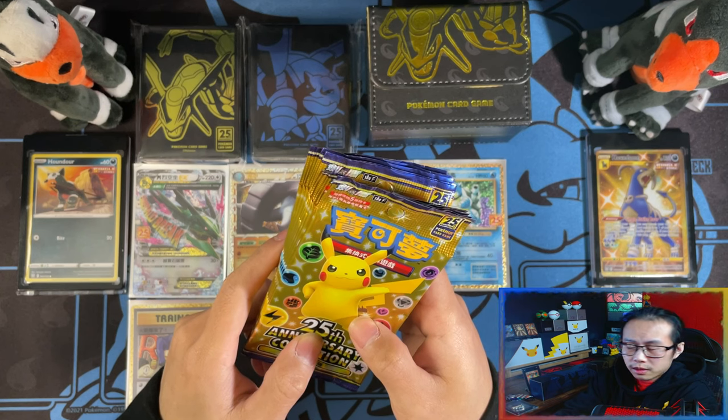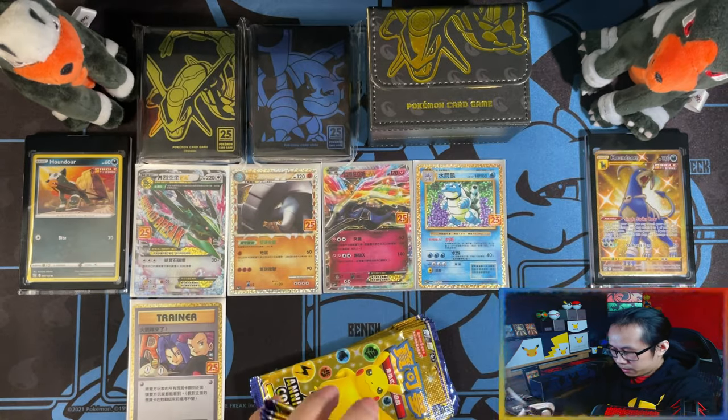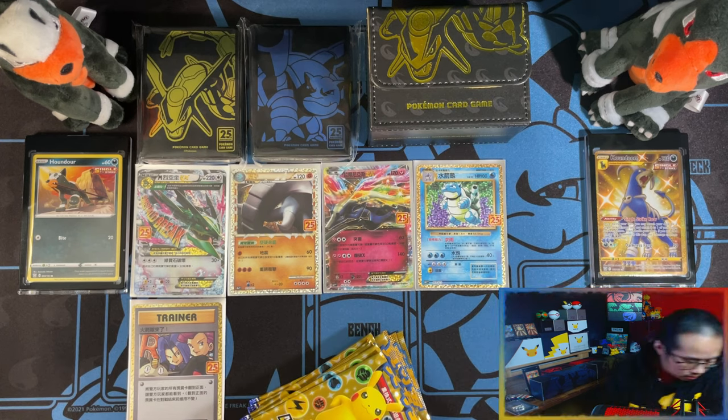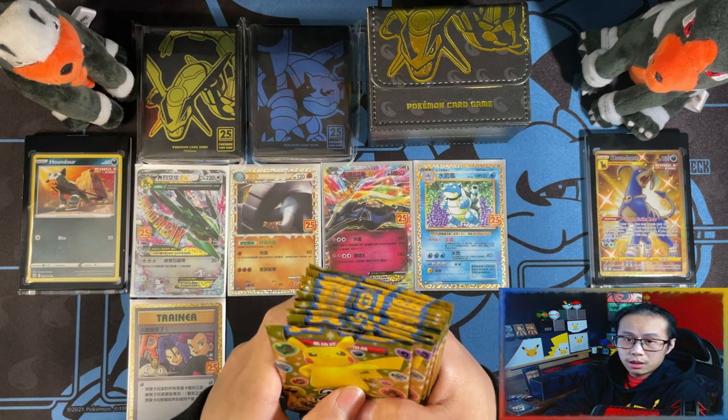With everything back on the playmat, let's get into the packs. Let me cut these open and I'll be right back. Hopefully I didn't cut any of the cards, because that would suck.